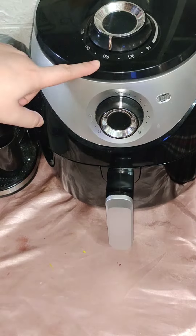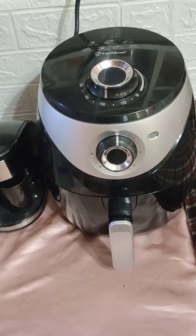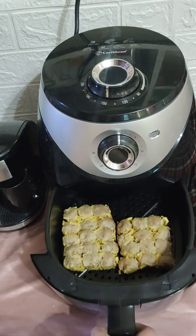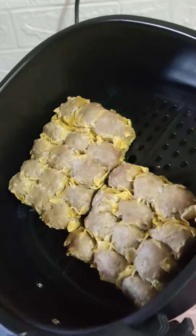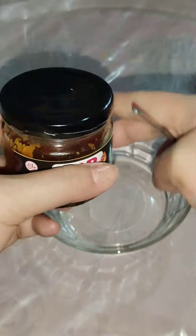Just a quick fact: did you know that shumai originated in China during the Song Dynasty and has been popular in the region ever since? It is believed that the dish was then brought to the Philippines by Chinese traders and immigrants, and it is now a popular dish in Filipino cuisine.